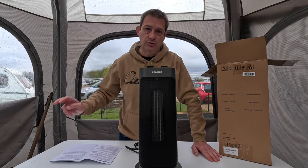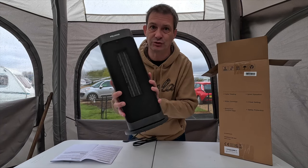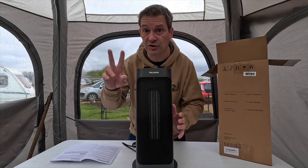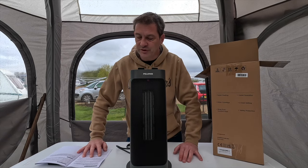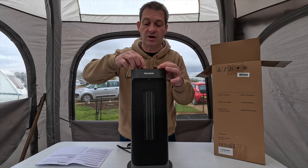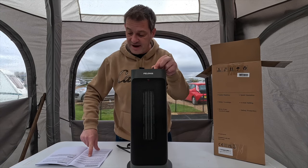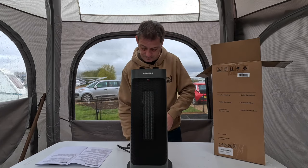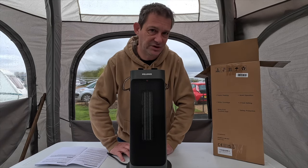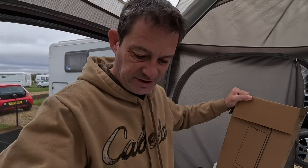One thing I always think is very important with heaters: if you knock it over, it turns itself off — and this does that. On top of that, if it overheats it also turns off, so it has double protection. On the low setting it uses 1200 watts; on high it uses 2000 watts. I'm now going to pack this up and hand it over to Mazzy.